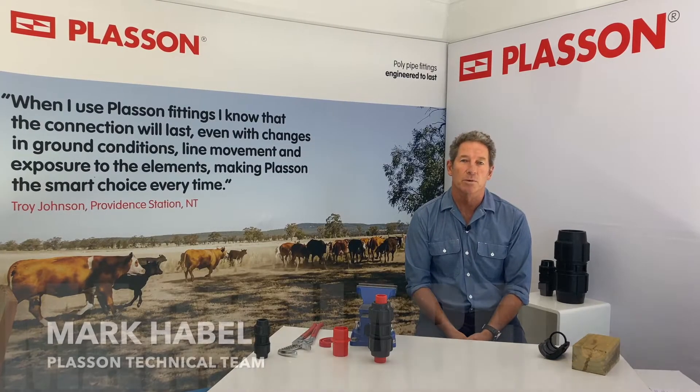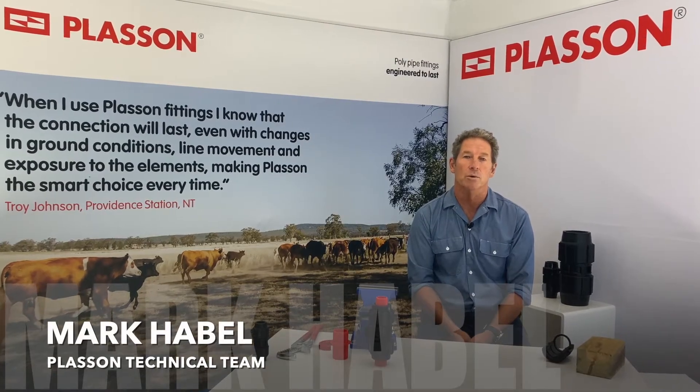Hi everyone, this presentation will show you the flexibility of Plasson Rural Compression Fittings.